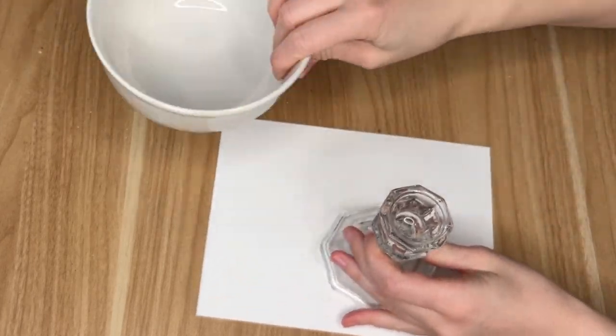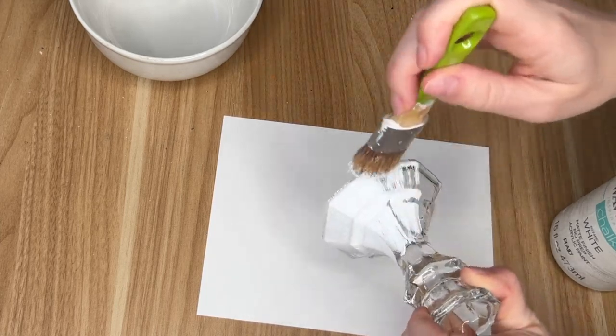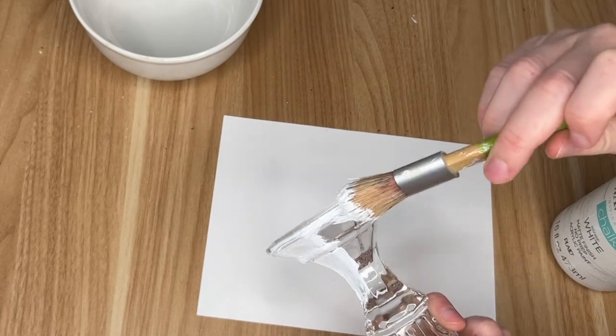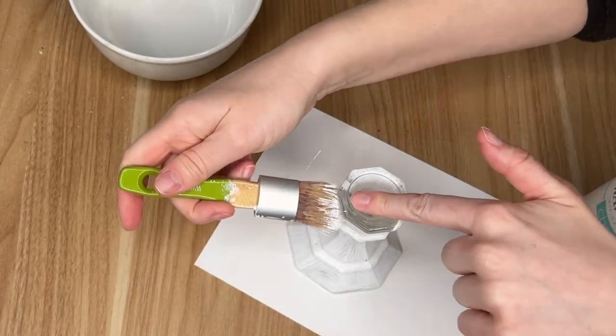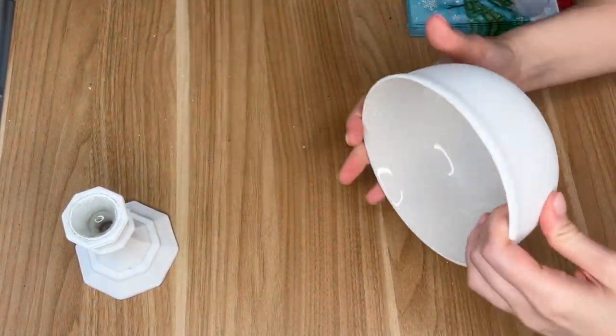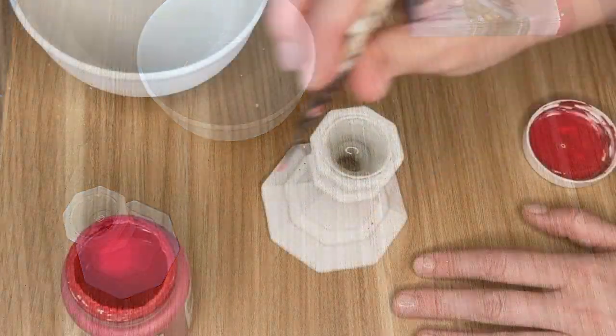For this first bowl we are actually going to be taking a candlestick holder and a bowl from the Dollar Tree, and to get them both to match I am coating the candlestick holder in some white chalk paint. I also gave the bowl a coat of chalk paint too, just so that our napkins would decoupage a little bit nicer onto them.